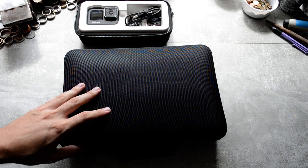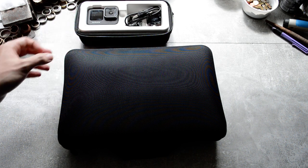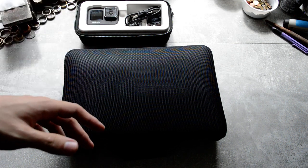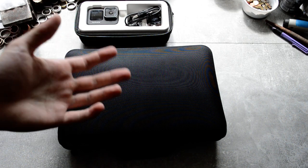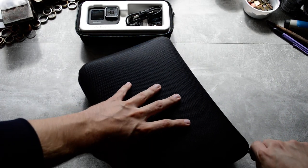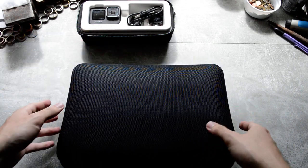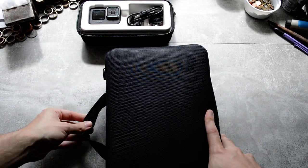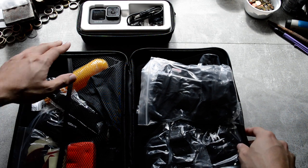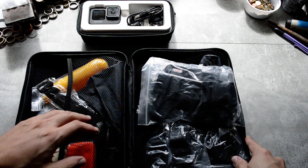Hello, this is a little unboxing of a kit for my new GoPro Hero 9 Black. I ordered it to have different angles and to be able to put it on my head so I have my hands free while working. It cost me about 20 or 25 euros, bought on eBay. It comes in a neat little case. Let's open it — here you can see my GoPro, which I unboxed in another video.